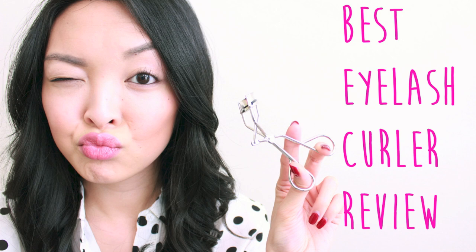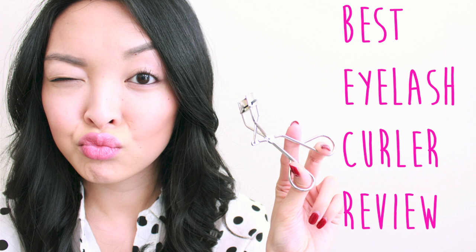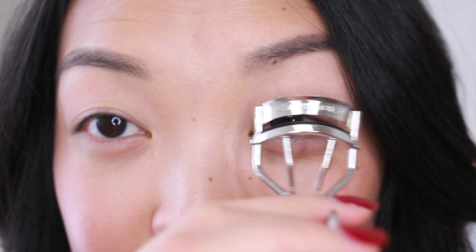I'll be curling my eyelashes on one eye and putting mascara on it to see if it actually is as great as everyone says it is. So if you guys want to see the results on my eyes, please keep watching. Here is the Shu Uemura eyelash curler and I'm going to be doing my left eye.